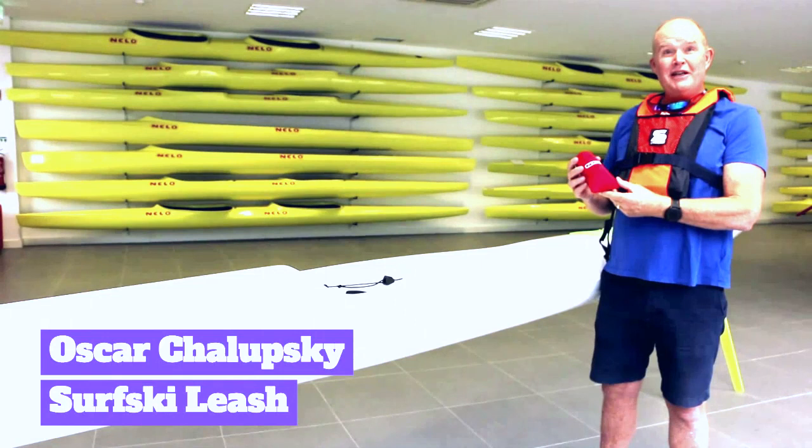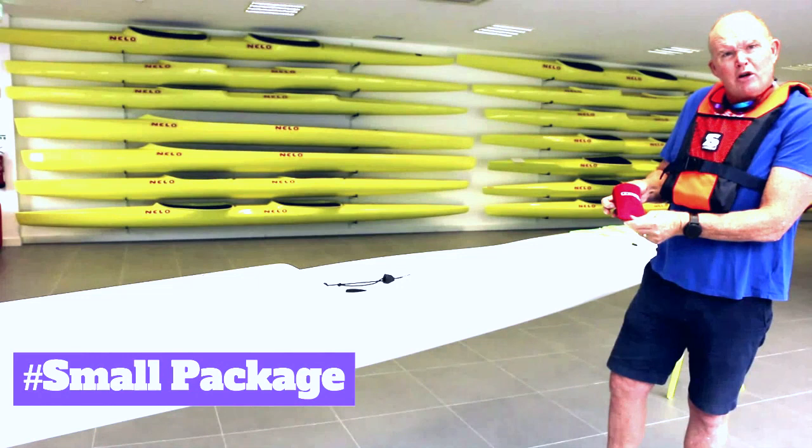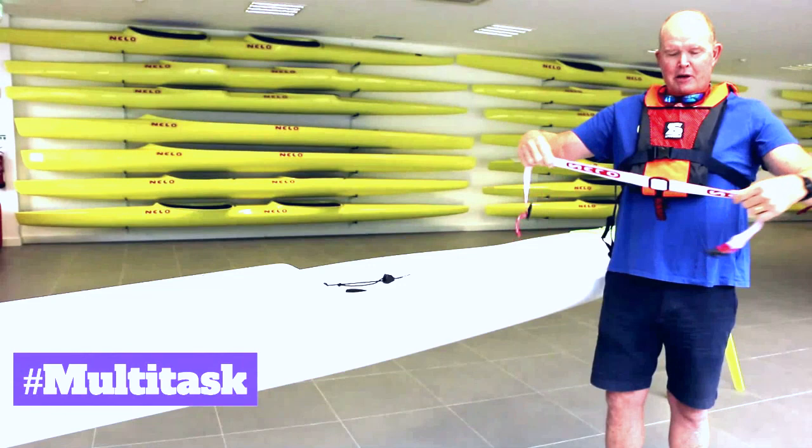Hi, this is Oskar Chalewski introducing a fantastic new leg leash. This is a very fantastic innovation made by Nelo. Nelo himself came up with this idea. Look at this small little package — it contains a leash that is very multi-tasked.